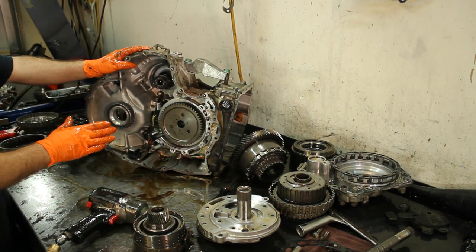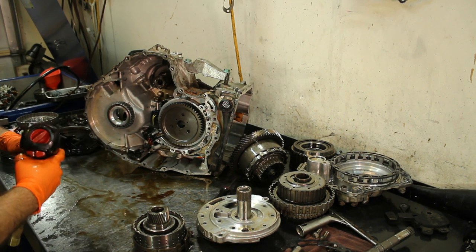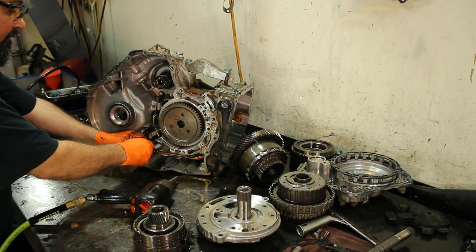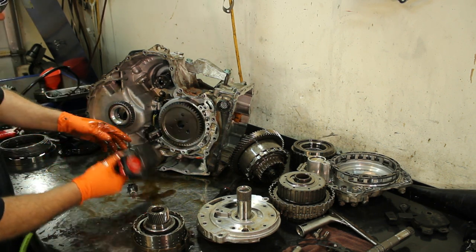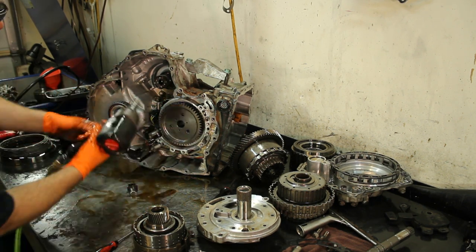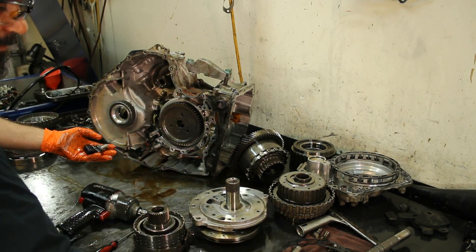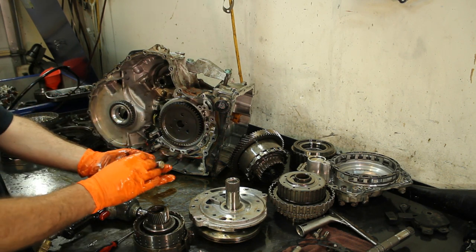I want to remind you guys — pay attention: these sensors have to be replaced. They have to be replaced every time you disassemble one of these units. If you don't, you're going to have fun tearing down these units again — rework. I don't like rework. We have fun with transmissions, but we have fun with them one time only. Three speed sensors — they're all the same part number. You can get them from Transtar or from the dealership; they are readily available.